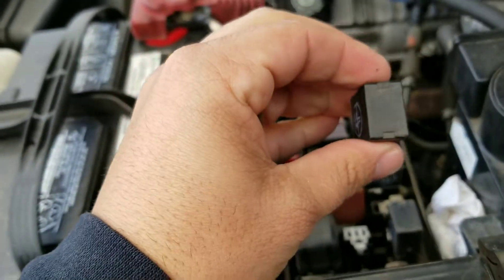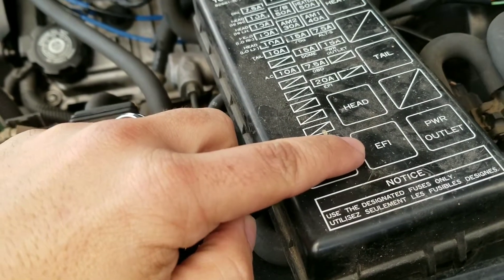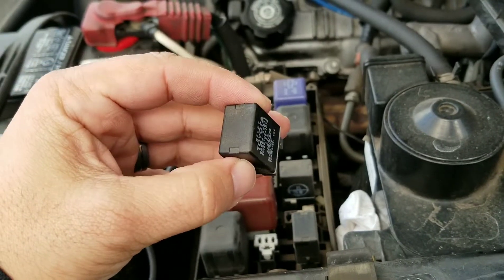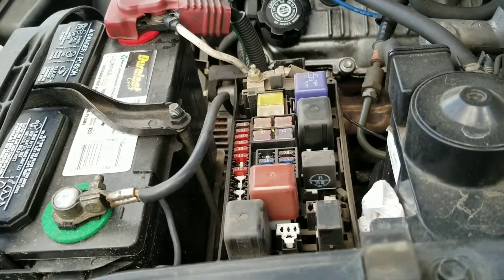On my truck you've got to pull out the EFI fuse — that's the power to the fuel pump — and that's going to help depressurize the system, because when I unscrew it I don't want a whole bunch of fuel spraying down on me and getting on the ground.